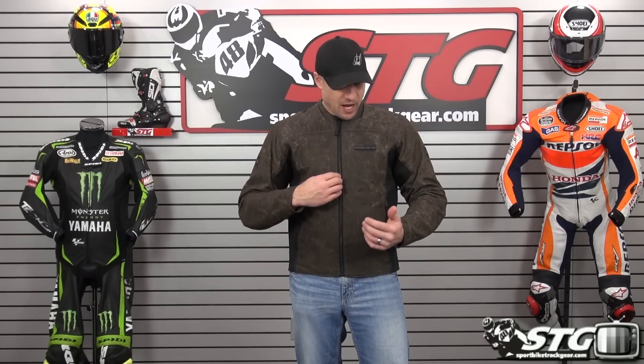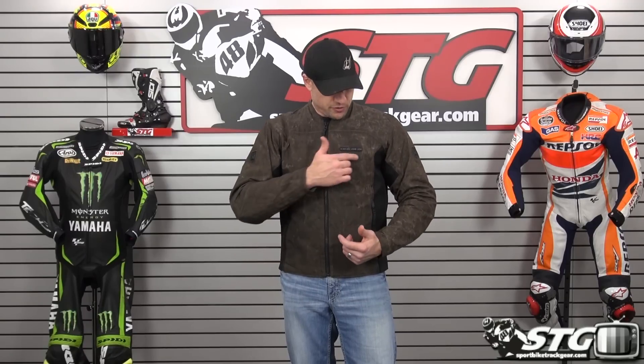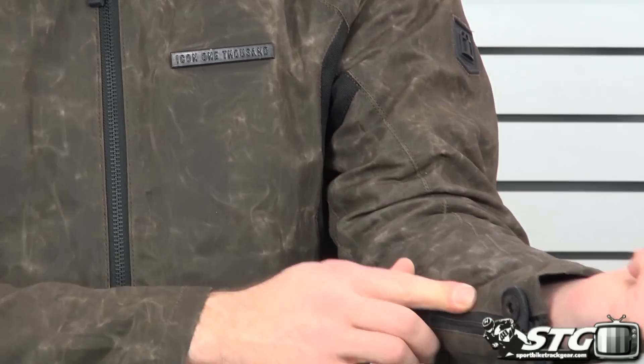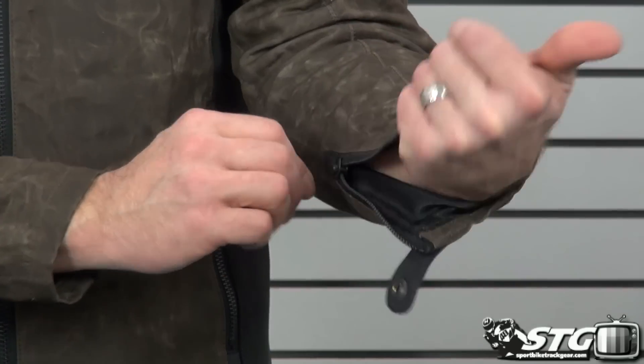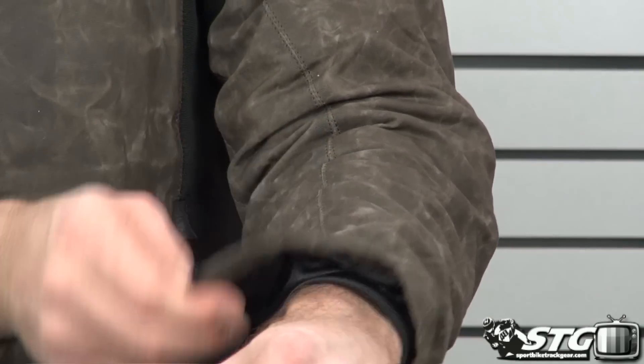Very cool concept. Tactical oxide zippers give it a real bold look. Clean styling beyond that. The Icon 1000 badge here is metal. To tidy up the cuff there's a big snap and that big tactical zip. Inside you'll see that satin liner — it feels great against the skin. It's one of those things: you slide your arms in this jacket, it feels like a million bucks.